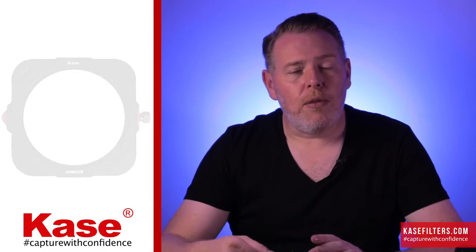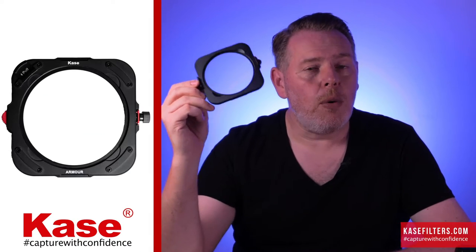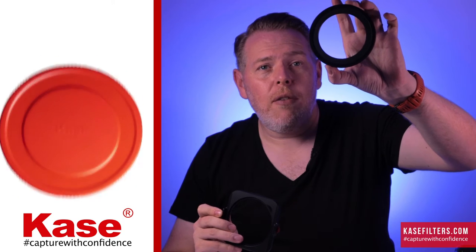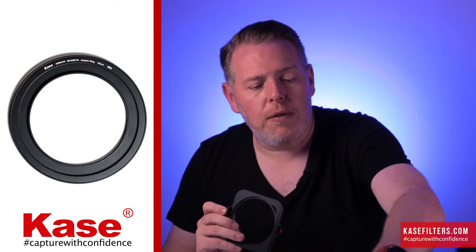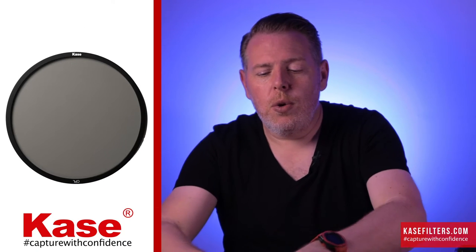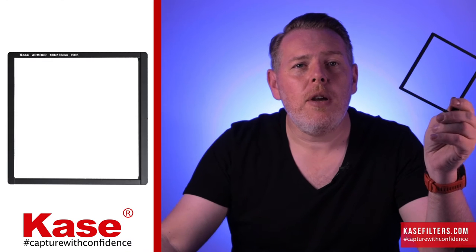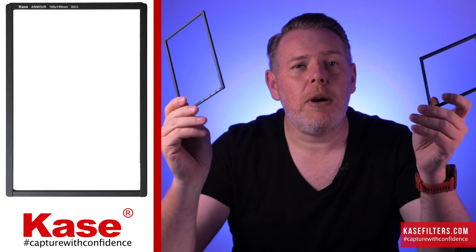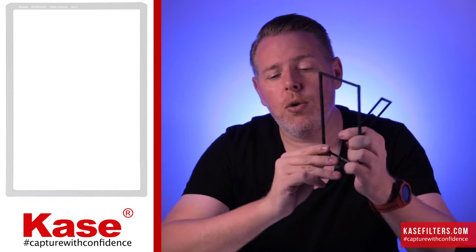What does the kit comprise of? You've got the new filter holder, a lens cap to cover the filter ring, and a filter ring to adapt to various sizes. You get the circular polariser and two different holders — a 100 by 100 and a 100 by 150, which are the more traditional sizes most of you will be used to, designed to hold your graduated filters. This enables a really strong armour barrier all the way around your filters.